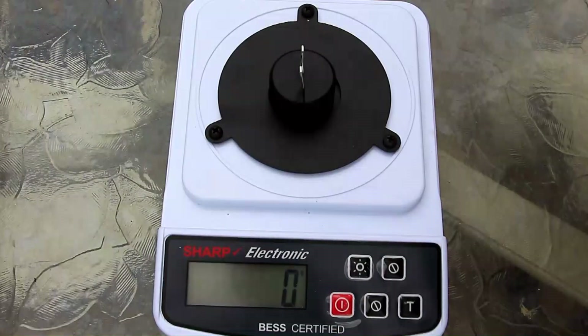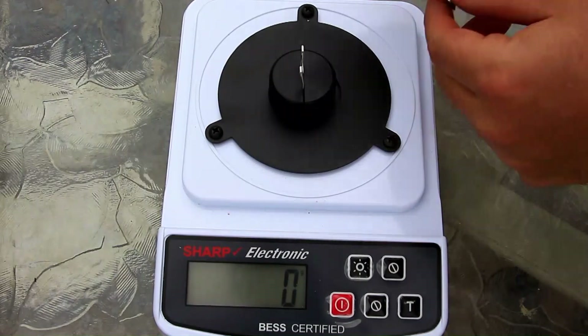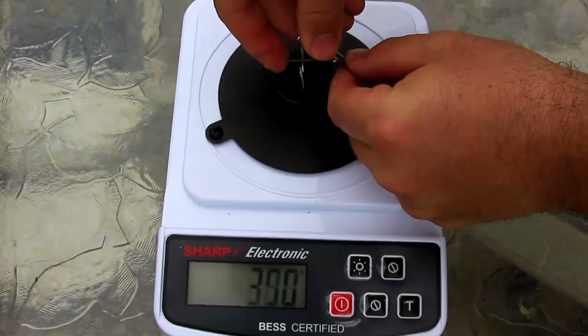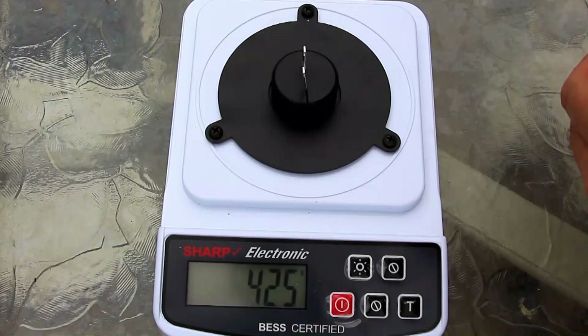All righty, let's see how well it retained the edge after all the testing. Anything equal to or under what it had before is going to be perfect — and under is possible. 425. Yikes.